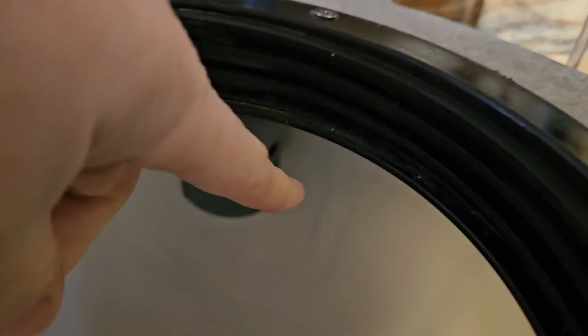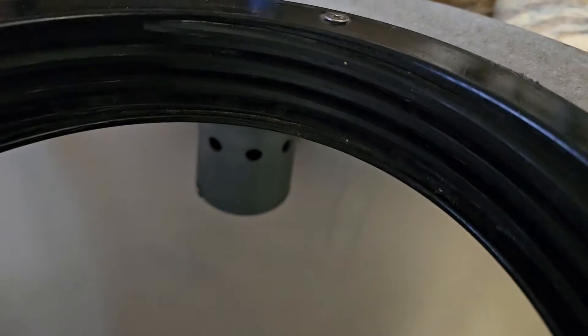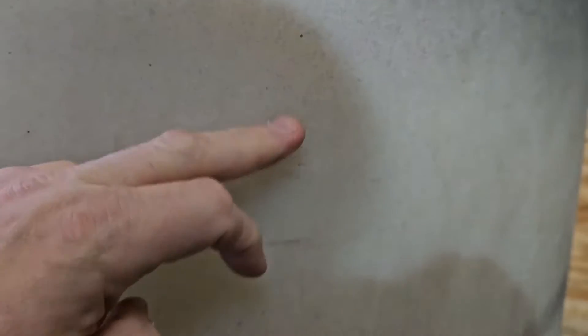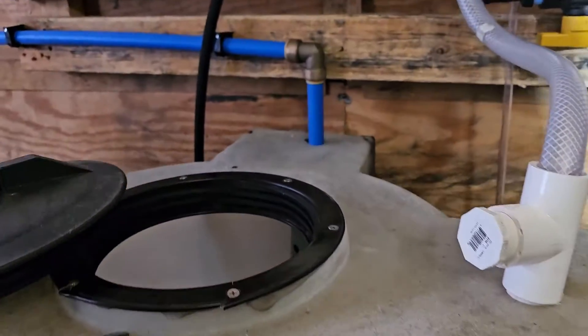We've got our little shutoff valve right there — you can kind of see it. It should be about right there where it'll shut off, just right at 100 gallons.